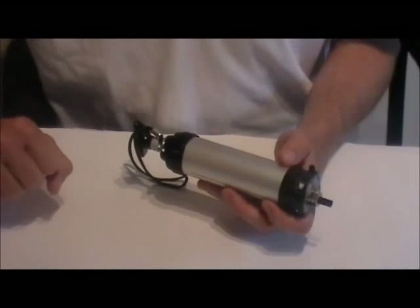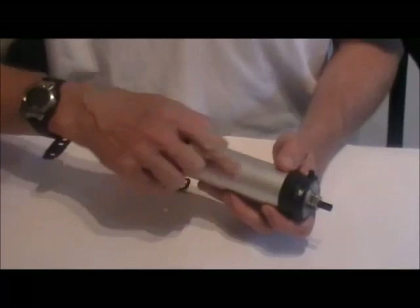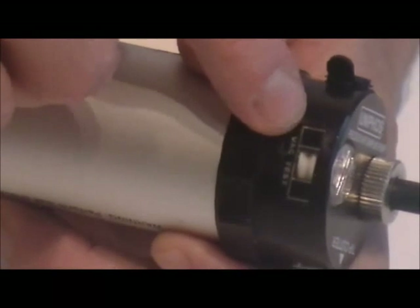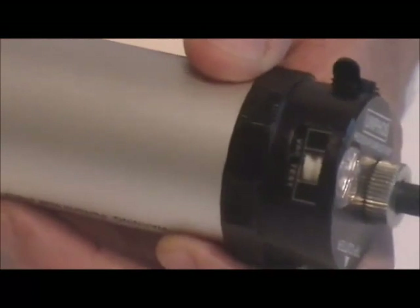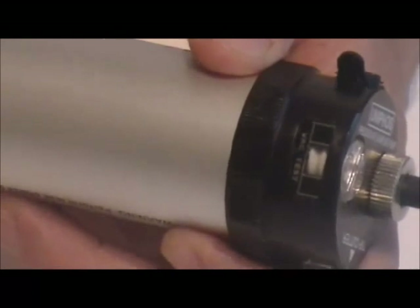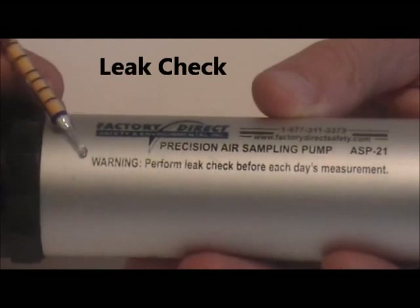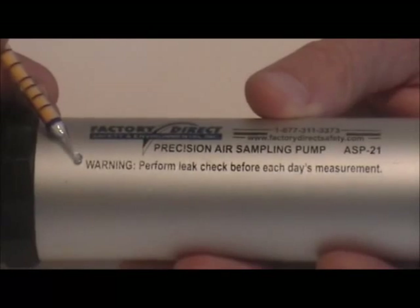To determine the end of sampling time, you can either use your wristwatch to keep track of the time, or follow the vacuum test indicator to show when the pump indicator has returned to the original position, indicating that the flow is complete. For each set of measurements or each day's measurements, it's very important to perform a leak check to make sure that the pump is working properly and the tubes fit in the inlet correctly.